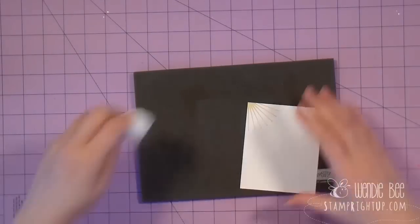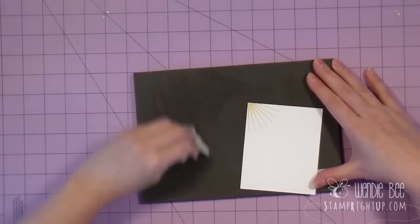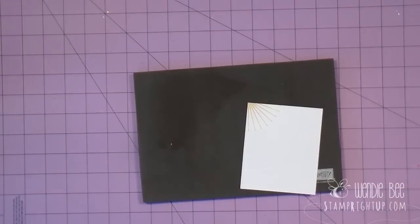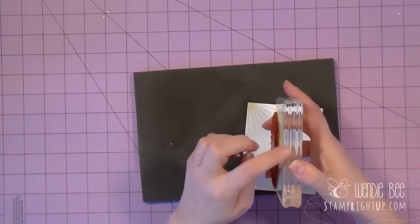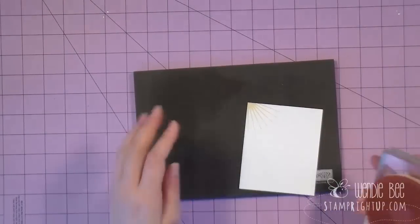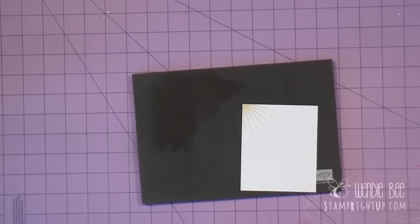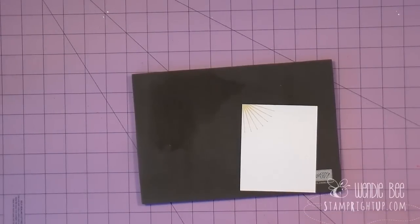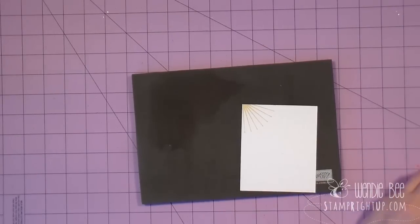I'm going to go ahead and clean off my mat. The reason I have this mat down is for the next stamp set. Photopolymer stamps, unlike the clear mount stamps, do not have the foam in between the rubber and the block, so there's no actual cushion to allow you a nice even image. This stamp and mat from Stampin' Up — you can find it in the catalog — allows you to get that give from the image to the paper. That's why I use it underneath all of my photopolymer stamps.